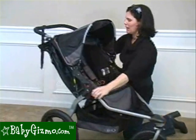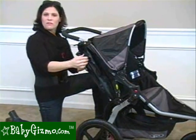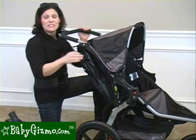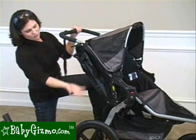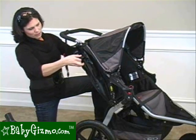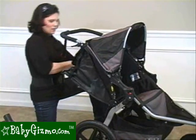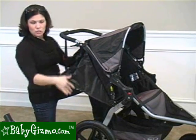It also has a recline — in the back it's a two-handed strap system. It's an infinite recline, but it doesn't go all the way flat. Bob recommends it from eight weeks and up, but definitely don't jog with a child until they're eight months. Since the seat isn't flat, I would recommend it from six months and up, unless you're using the car seat adapter, in which case you can use it from birth. You just loosen the straps and anywhere you stop is how much recline you get. It goes pretty far back — just not enough for a newborn.